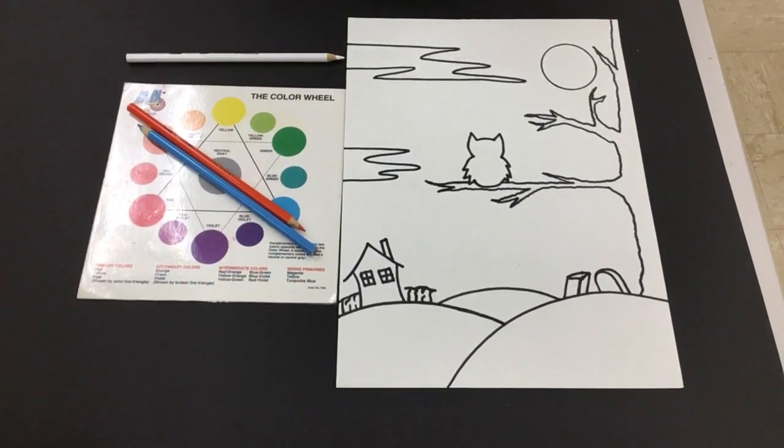Hi everybody. I'm going to demonstrate for you today how to create a silhouette using contrasting colors, and the media we'll be using is watercolor pencils.